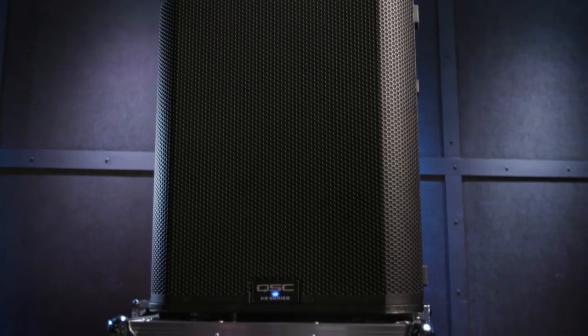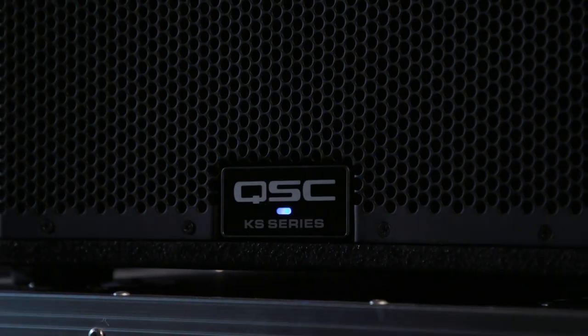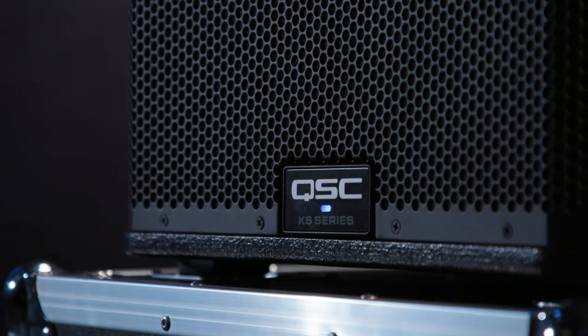Today we're checking out the KS118 from QSC. This is a powered subwoofer featuring an 18-inch driver with a 4-inch voice coil. It puts out up to 136 dB SPL. That's a ton of low frequency energy that comes out of this compact cabinet. We've got 3600 watts of power that drive a frequency range from 35 Hz to 111 Hz.